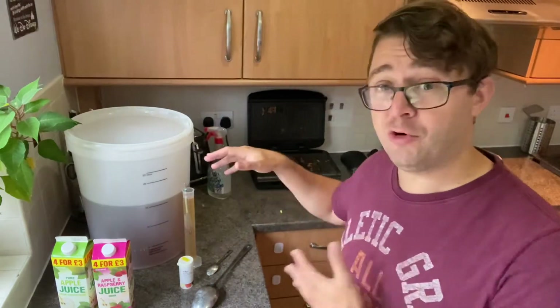I could put sugar in and make it a bit stronger, but I'm not forced to. Just a nice light cider for a hot summer's day is all I need really.